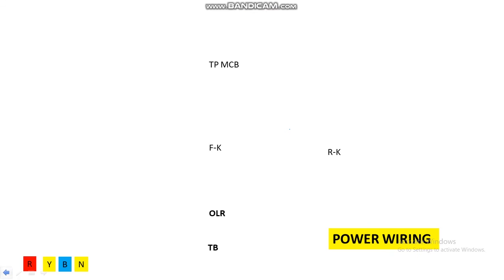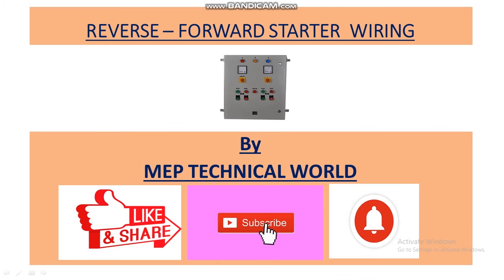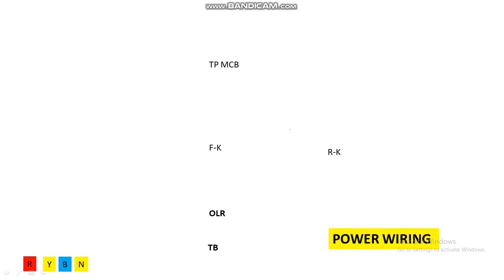Before we start the session, I would like to request that if you are not subscribed to my channel, please subscribe and also hit the bell icon so you'll get notifications regarding my upcoming videos. So let's get started. First we'll do power wiring, then we'll move to control wiring.